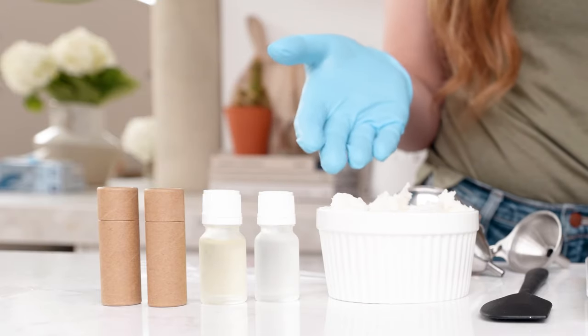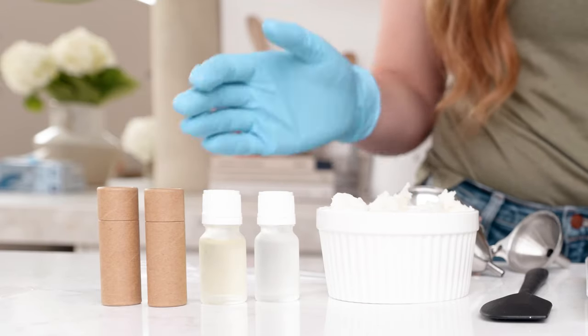Making your own lip balms is fun and easy. In fact, it only requires a few ingredients. Today I'm going to be using our all-natural cocoa beeswax lip balm base. It contains cocoa butter, shea butter, and beeswax, and it's ultra moisturizing on your lips without feeling greasy.